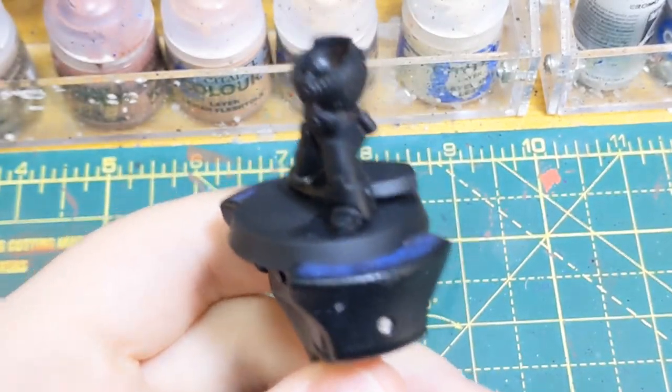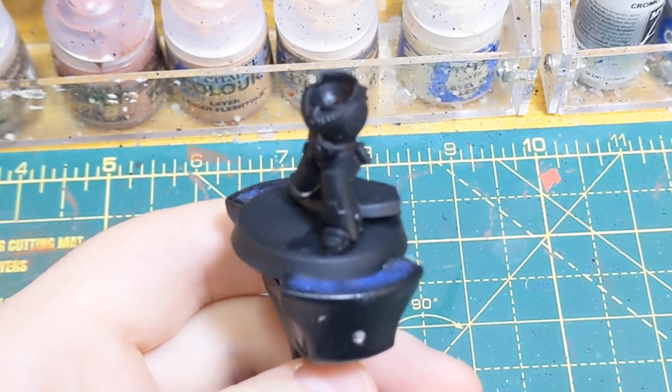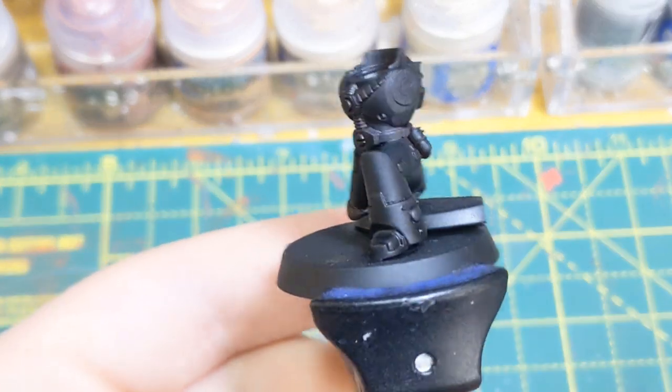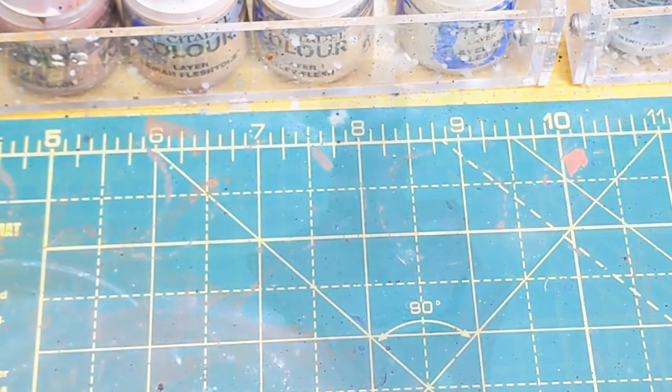Hello, welcome to my first little painting tutorial. We're going to be painting ultramarine blue armour on this little chap. The first step is to spray paint it black, get it all ready — we'll assemble it obviously, but apart from that.